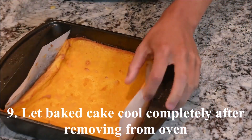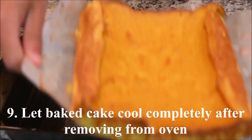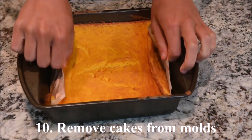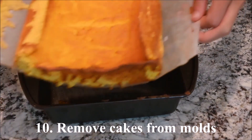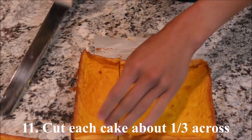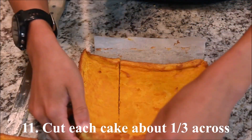Let the baked cakes cool completely before removing them from the mold. Remove the cakes from the mold, then cut each cake about a third of the way across.